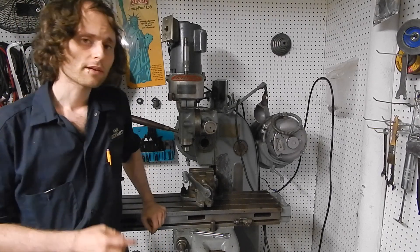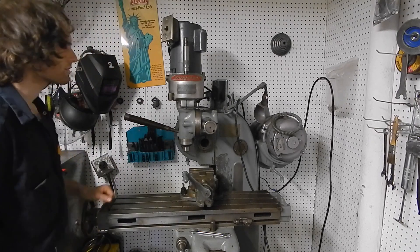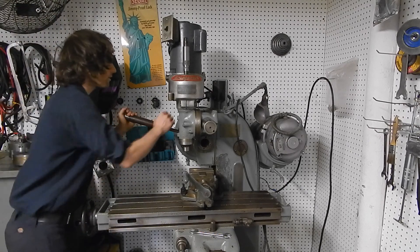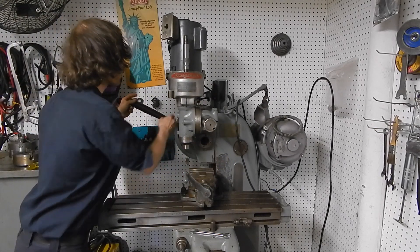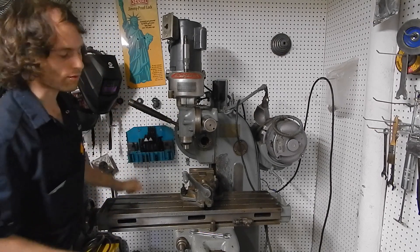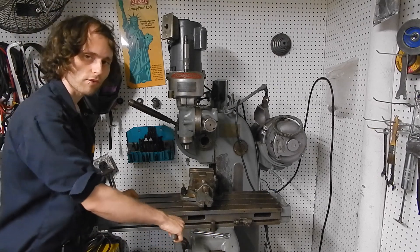What makes Nichols machines different from other horizontal millers is that the head can raise and fall via this kind of see-saw mechanism. The other unique feature of Nichols millers is that the table moves via this rack and pinion.